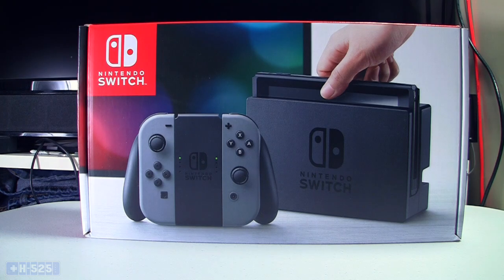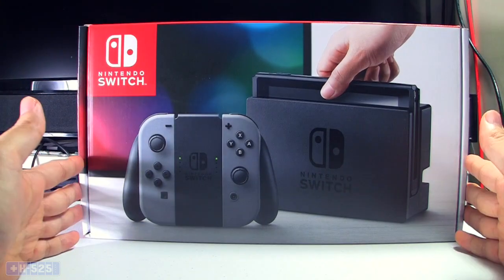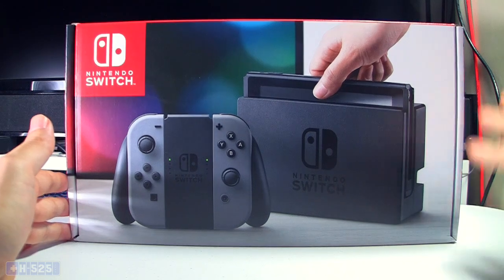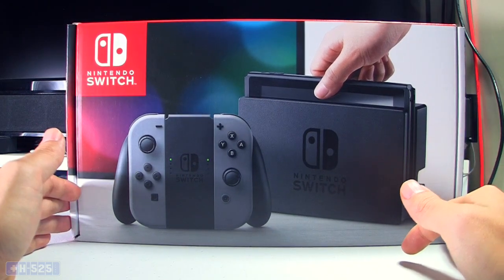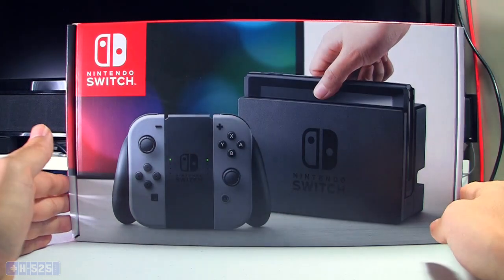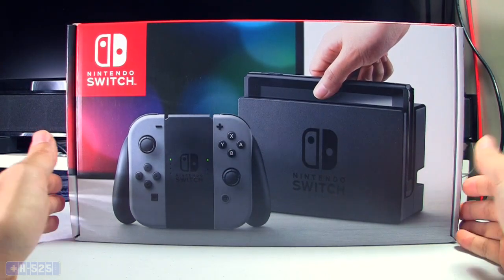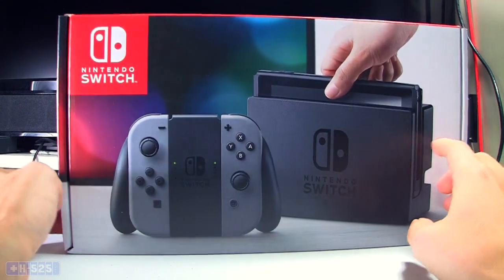What is up everyone, Sean here, and today the day has finally come. I finally was able to get my hands on the Switch. I got it from Amazon, and this is being recorded on launch day of the Switch. I've been waiting for this for a pretty good while, and hopefully this is the console that will make its strong comeback.